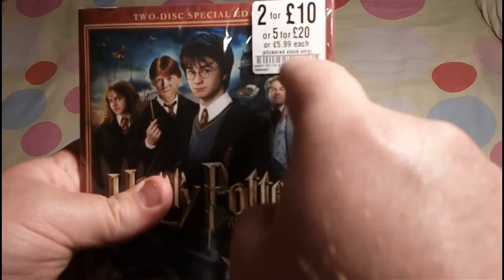I got this from HMV for the 5 for 20 deal. They started releasing these on special Slip Covers, and each one has their own bonus features — collect them all and you can view all of them.